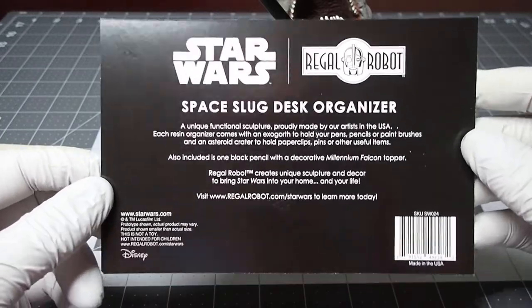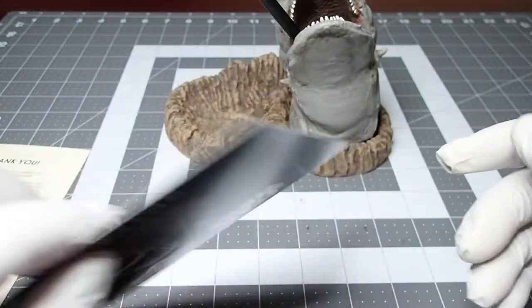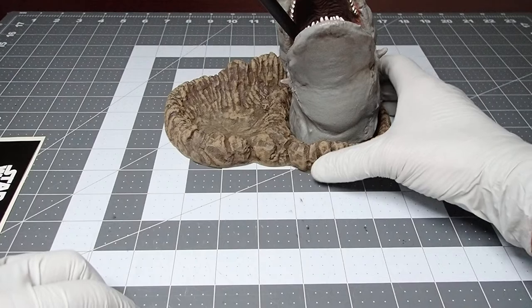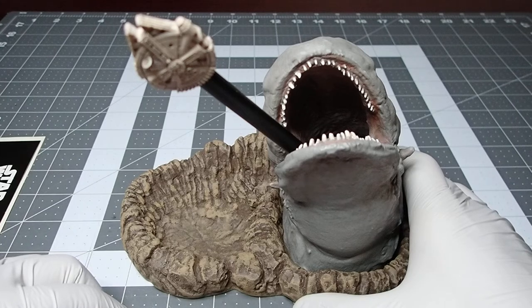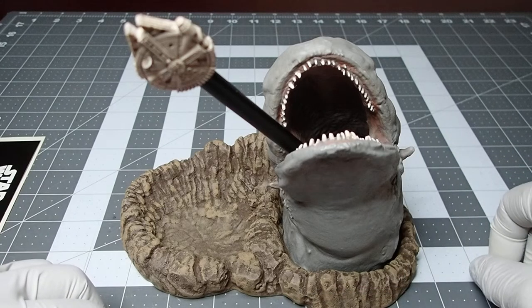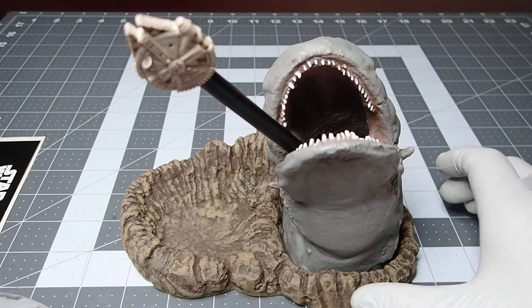You can find it at regalrobot.com. These retail right now for $99 on their website, and this one I was able to get through Amazon for the same price. According to their website, it was created using a detailed scan of the original prop Exogorth puppet used in the film Empire Strikes Back. It's a solid resin desk organizer made in the U.S., hand-painted, and comes with the asteroid and slug resin, a Millennium Falcon pencil topper, and even a black pencil.